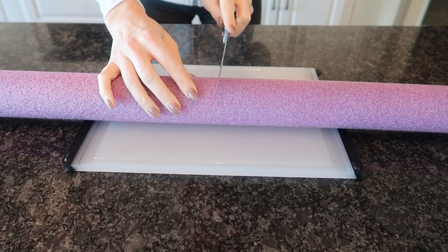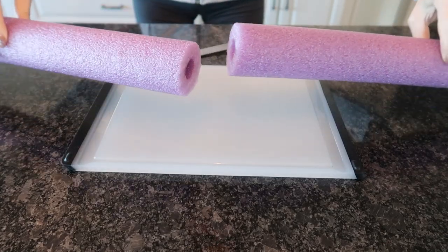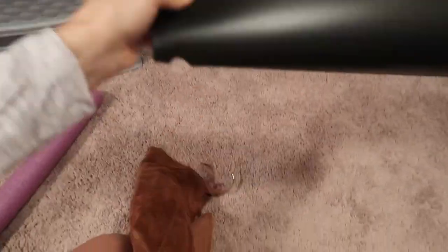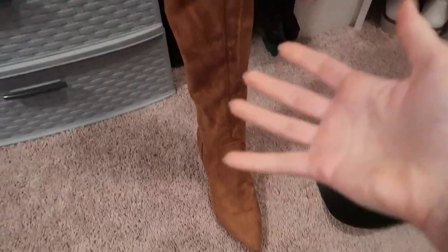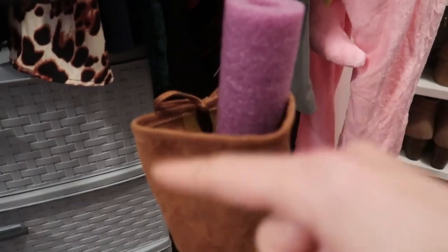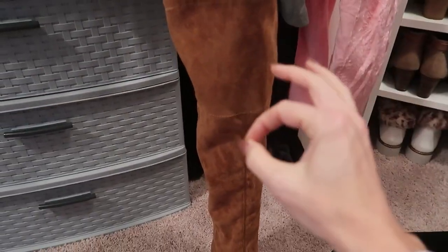Get yourself a cutting board — a serrated knife works best. These are boot shapers, but you can certainly use pool noodles as well. Just cut off the top because that looks tacky. But this is obvious — let me show you 14 additional ways that you probably haven't seen before.